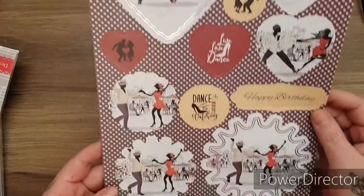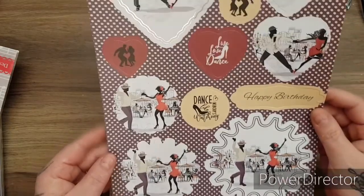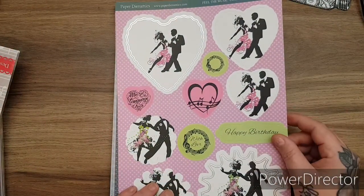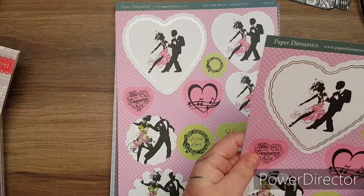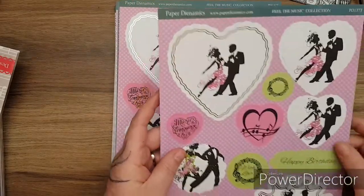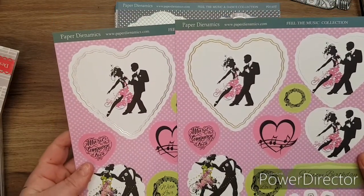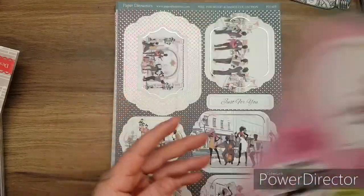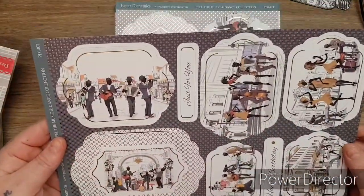Just absolutely stunning imagery. You can use your punches or your dies to use the card in the background. What happens is you get it in the silver foiling and in the gold foiling, which is a great idea for using your silver and gold for matting and layering - that gives you a choice. It's a smell, guys - I wish you could smell this, it's beautiful. It's like an old library.